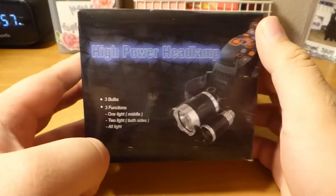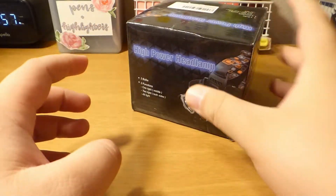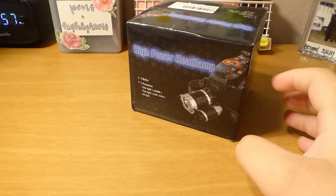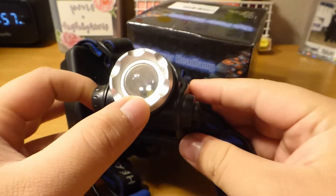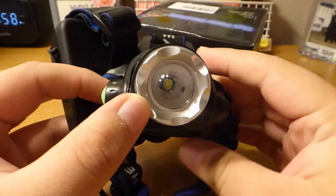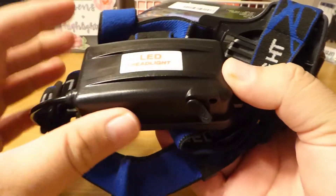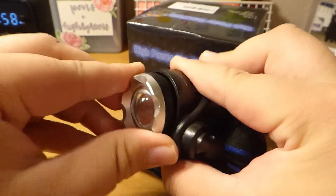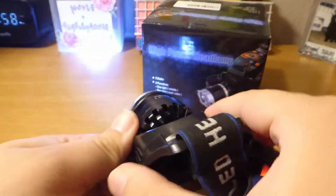Hey everyone, welcome back to another video. Today we have a high-powered headlamp — I'm going camping in a few days so I decided it was time to pick one up. I already have a headlamp, but since my dad started coming along with us I felt it was time to get my own, so I can give mine to him. It's a rechargeable LED headlamp with a single bulb and you can adjust it by pulling the little lens, then push the button to change intensities.